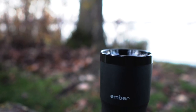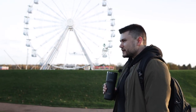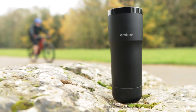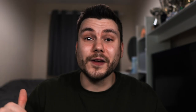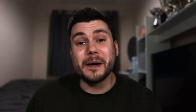The Ember Mug also has a well-rounded lid and you can drink from a 360-degree angle — something I really like and have never seen from a travel mug before. It's really easy to use and user friendly, and the drink didn't cause any mess when drinking. To use the lid, you just press the top to open it and press it again to close.